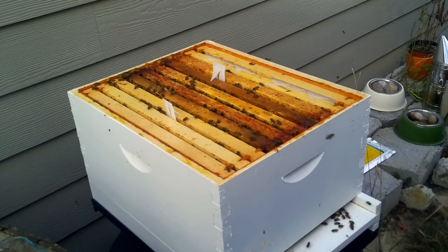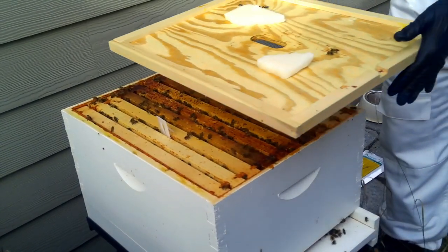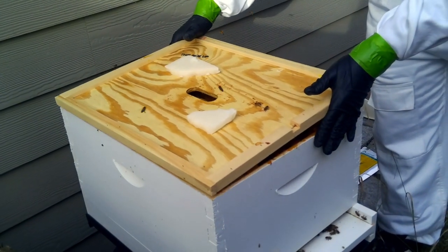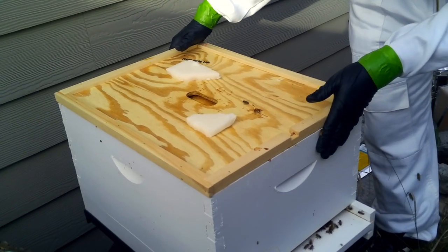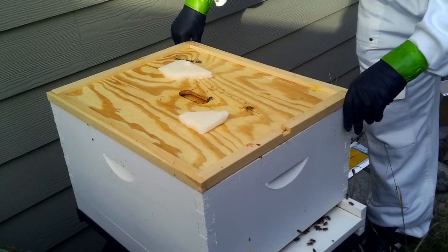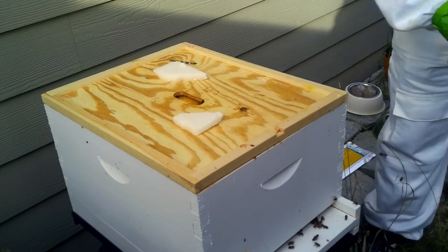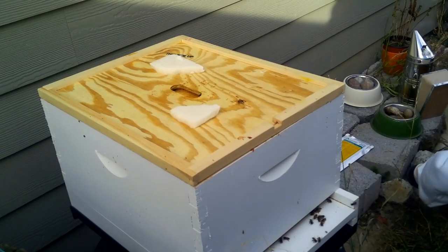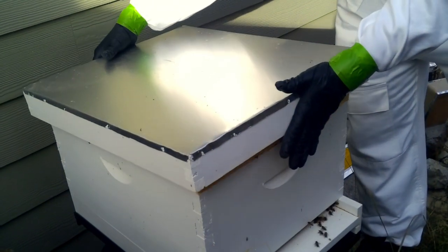I'm going to try really to limit what I touch. It seems like I'm doing a lot today — the small hive beetle treatment, the Apivar strips which are going to stay in for six weeks, and the fondant. But I really want these bees to live in the spring, so we're going to see what we can do to make that happen.